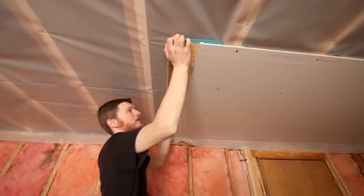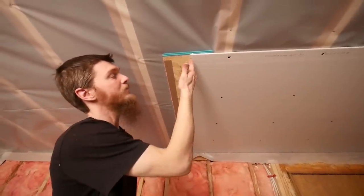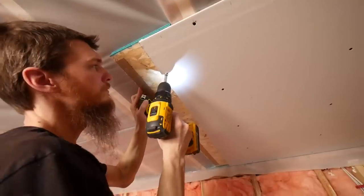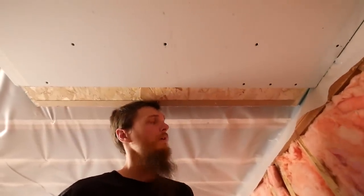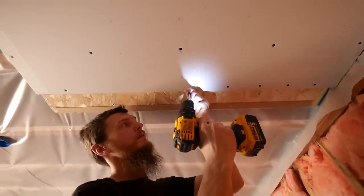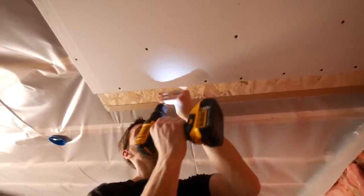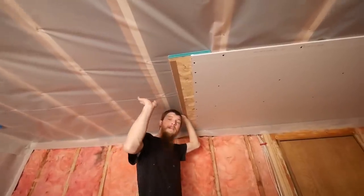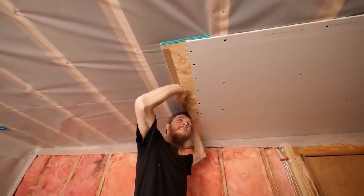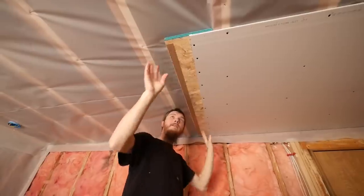We're going to put this butt board right up here. Ideally you want your drywall to stop at the very center of your bay, but we're just going with the ceiling here. We're going to screw these in like normal, pretty close together. Now when I put my next sheet on, this is going to bend the edge of this plywood up just slightly — that's all we need.